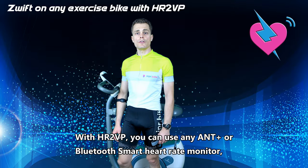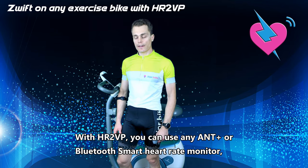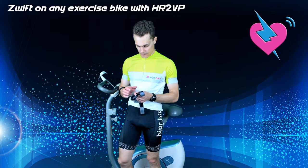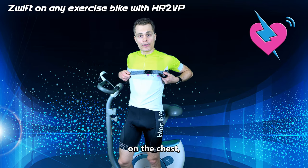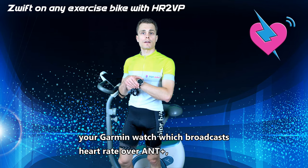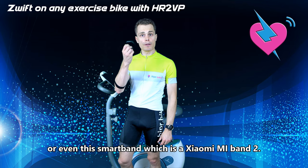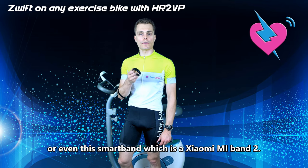With HR2VP, you can use any ANT+ or Bluetooth Smart heart rate monitor — either optical, on the chest, or your Garmin watch which broadcasts heart rate over ANT+. Or even a smart band like the Xiaomi Mi Band 2, which can be used as a heart rate sensor.